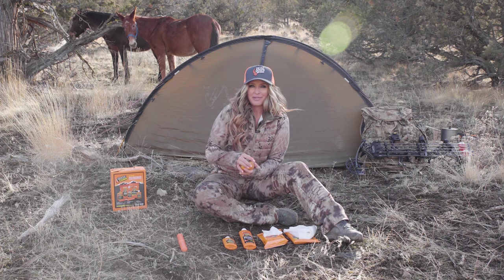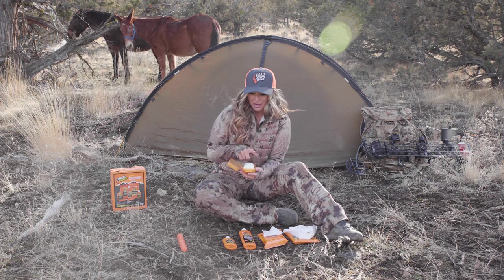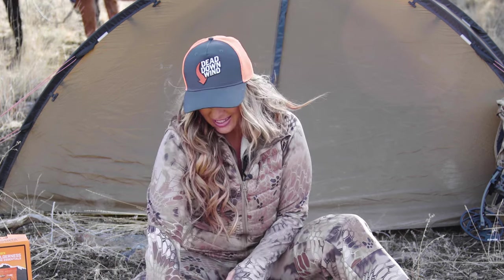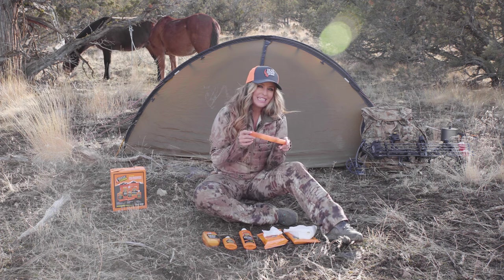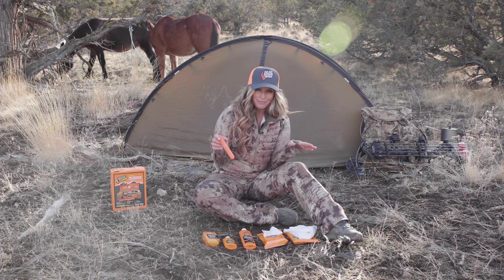Nobody likes tiny rodent bites or dirt on their bar soap. Thankfully, this soap comes with its own travel case that protects it from the elements while you're in the backcountry. And the toothbrush holder will keep your toothbrush clean and sanitary during any type of travel.